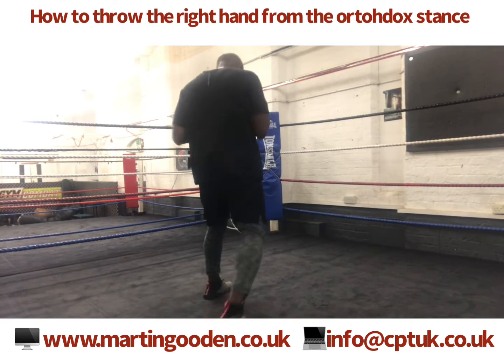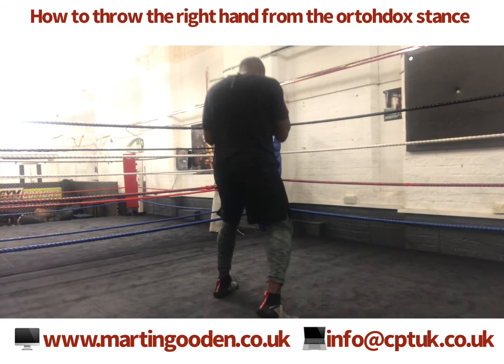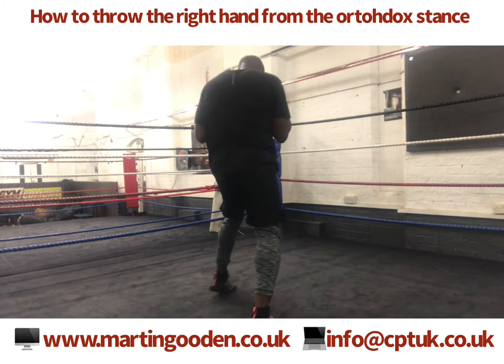I'm showing you from behind. From your stance, driving it through from the balls of your feet, hip, and follow through with the shoulder.